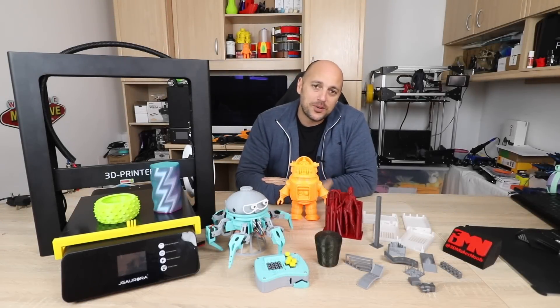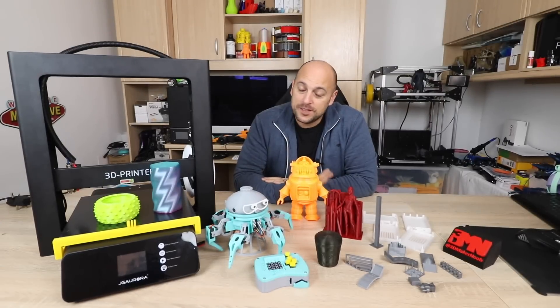Hello Makers! Welcome to 3D Maker Noob. I'm Joe and today I'm going to give you my official review of the JJ Aurora A5.